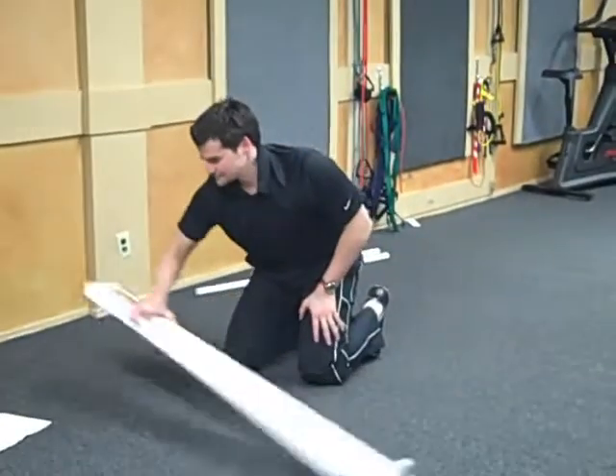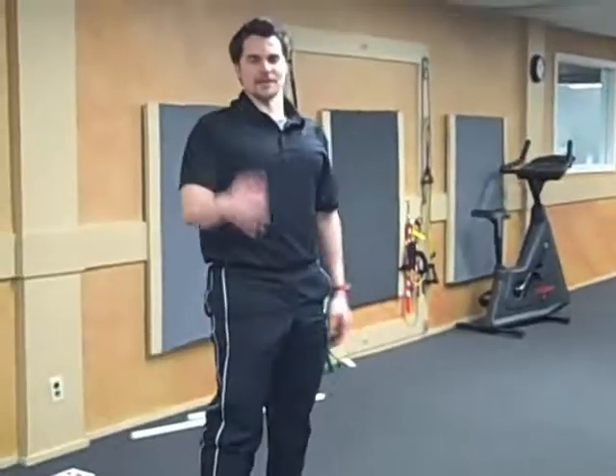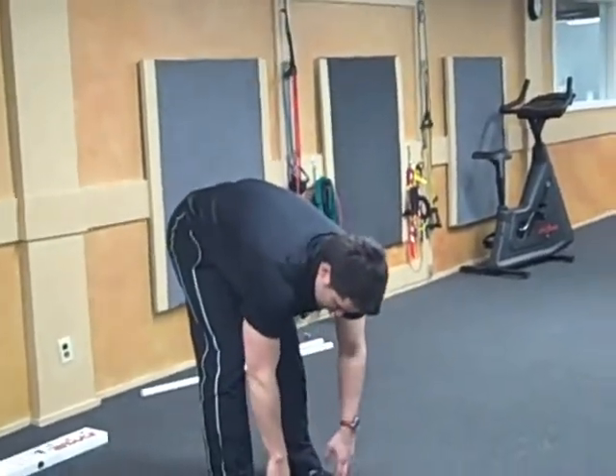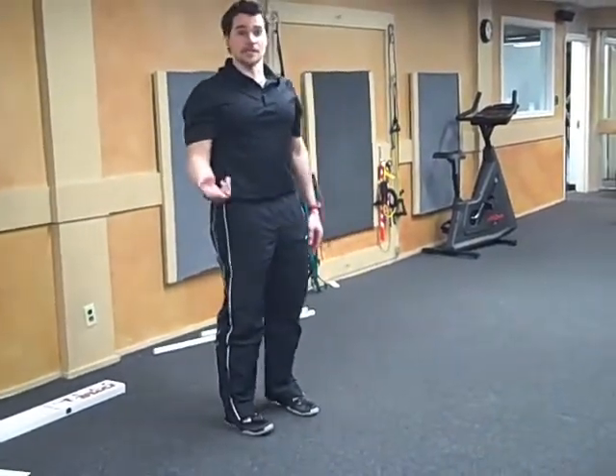Now, the final thing — almost the final thing — I just want you to stand up and tell me: can you touch your toes? Just show me you trying to touch your toes, and let me know if it hurts or anything like that.